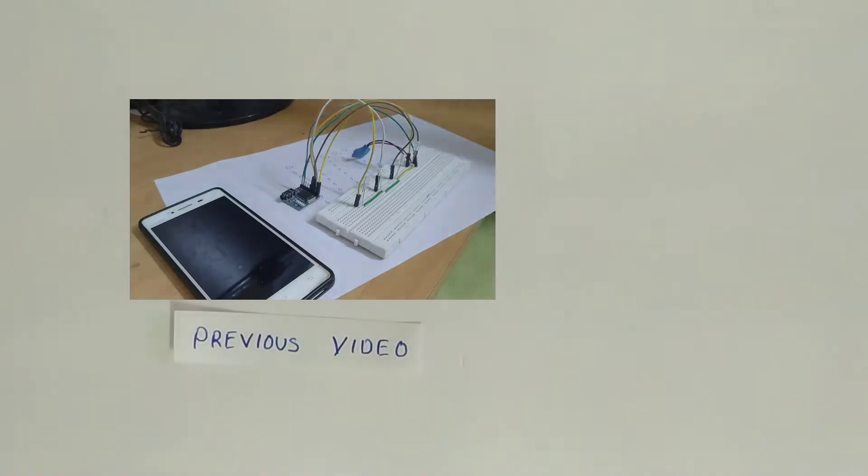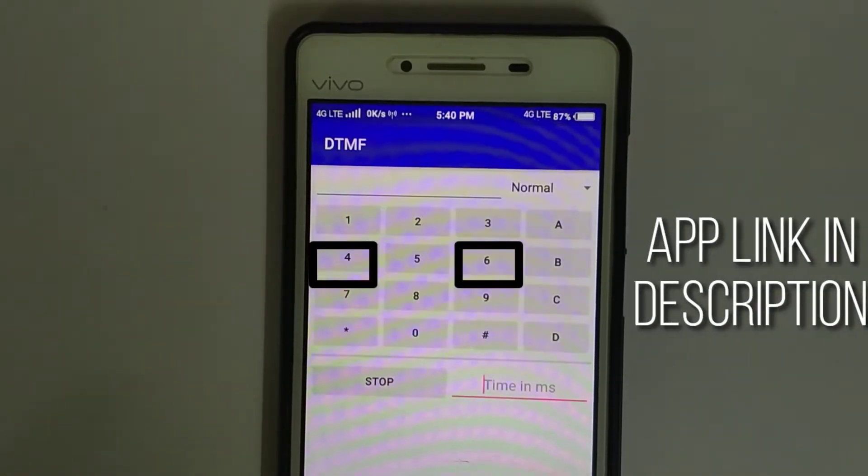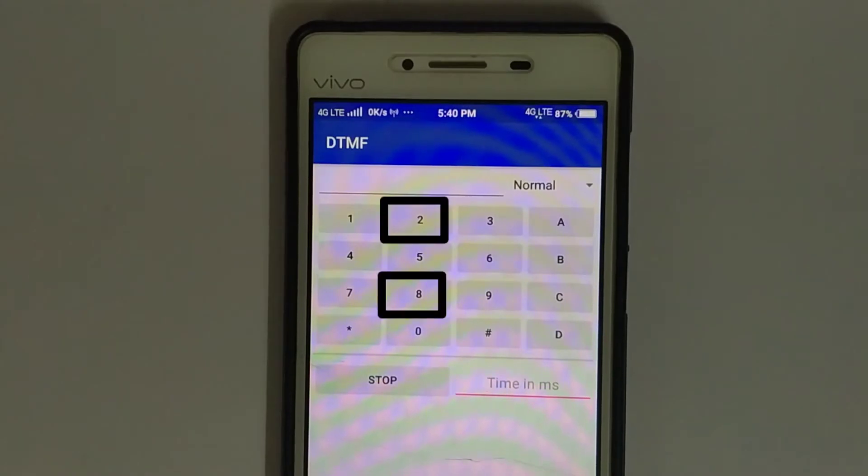Now let's talk about the controlling part. In my previous video I explained how this DTMF decoder works. In the dial pad, I chose these 5 buttons for control. 4 and 6 are to increase and decrease the angle of the bottom servo, and 2 and 8 are for the top servo to increase and decrease its angle.